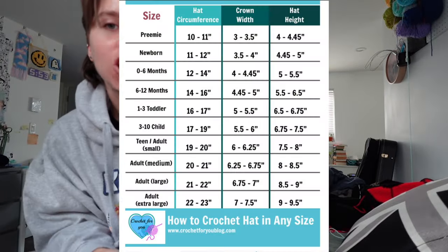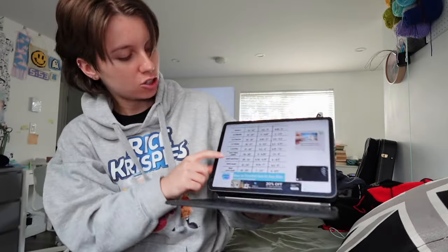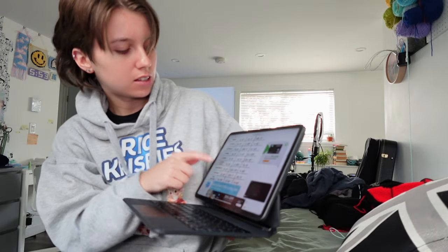The following row, increase every other stitch, then every third stitch, then every fourth stitch, and so on until you reach your desired diameter. I'm looking at a hat sizing chart from crochet4youblog.com — she says to take an inch off your head circumference. My head is 22 inches, which is medium, so I need my width to be 6.75 inches.